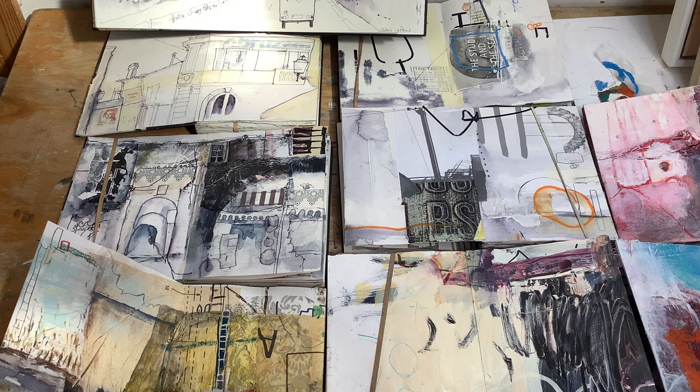This is Karen Stamper and today I'm just reviewing my sketchbooks and seeing how they've changed over the years and how I'm trying to use the work in the sketchbooks to develop bigger work. I thought I'd share with you just to help some of you realize how you can move your sketchbooks forwards.